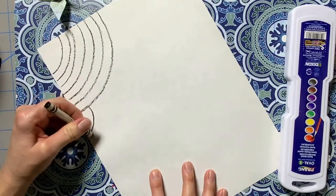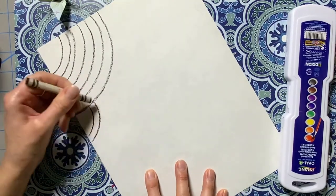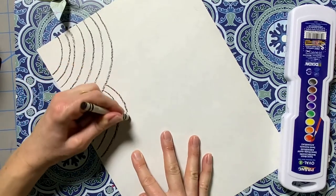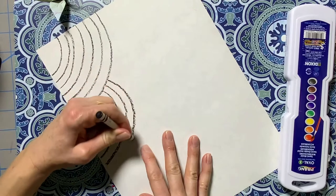I'm going to turn my paper and plan another rainbow. I'm going to keep turning and adding rainbows until I fill my paper and create an interesting design.